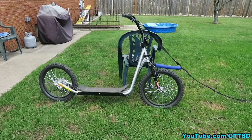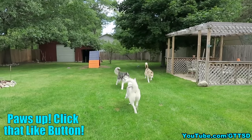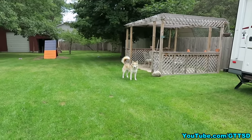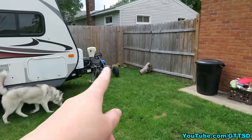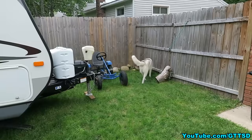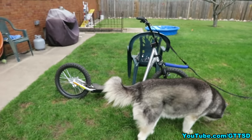Today we're going to show you guys how to go sledding without snow by using this — the Diggler scooter. You guys are always asking about how we keep our dogs active in the summer. You know, because we do sledding and stuff in the winter time. Some of you have seen the video we did on our little cart that we use with the dogs. Today we're going to show you our Diggler scooter.